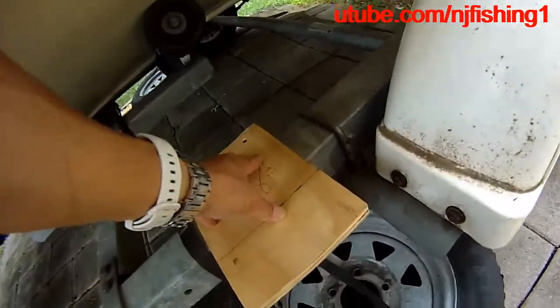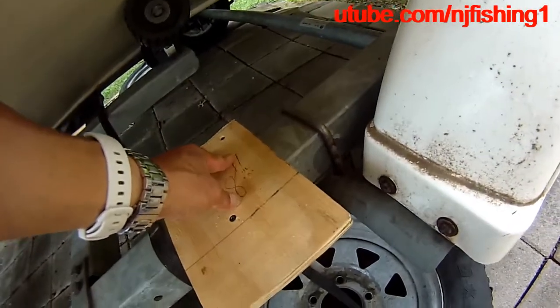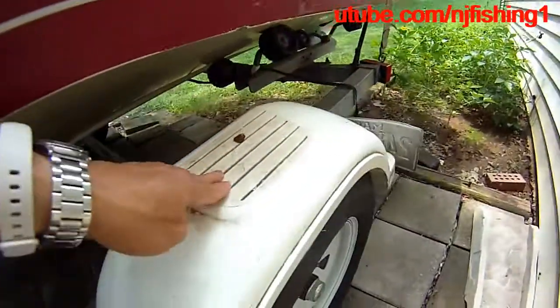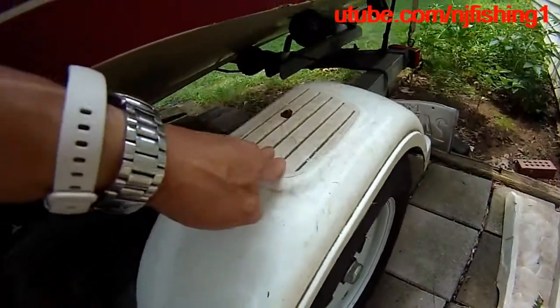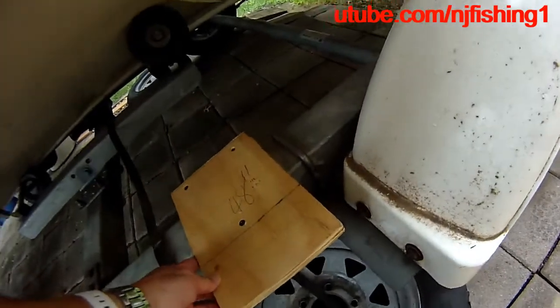This is how I'm going to use it. I'm going to step onto this instead of the trailer, and also instead of the wheel cap here, because I always step on the wheel cap. Certainly I can use a ladder, but this is much easier — removable and everything.